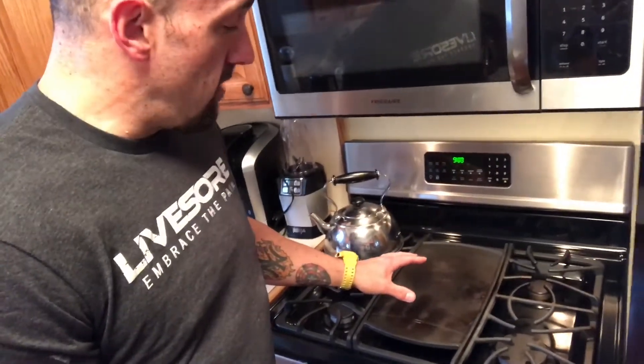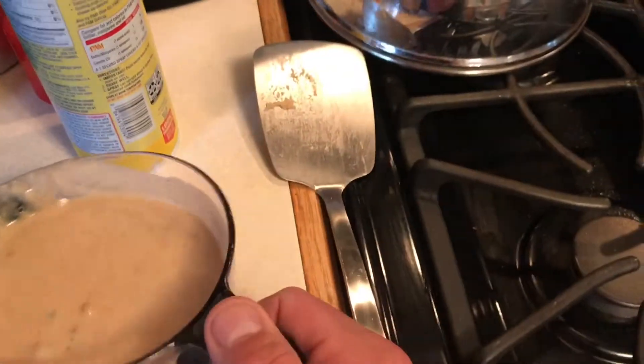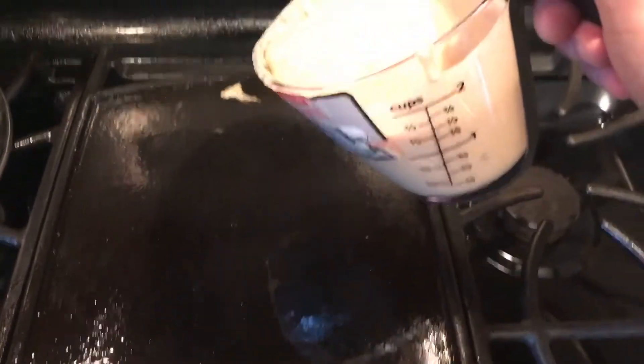How you cook your pancakes is totally up to you. I've seen people use frying pans, cast iron — I'm lucky enough where my stove comes with a great griddle feature, which is really nice. I've seen people do them on the grill too; I don't know how you grill pancakes, I think they would fall through, but you do what you got to do. We took our mix from the bowl and put it into a measuring cup just to make it easier to pour and make less of a mess.